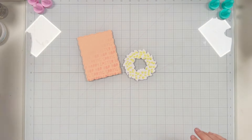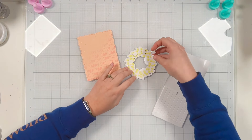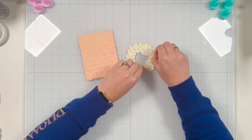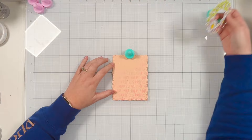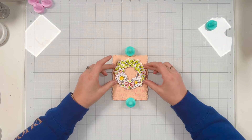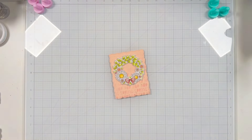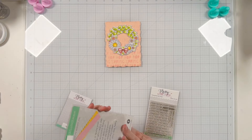Now that my wreath is all assembled, let's grab some foam adhesive — I'm using a standard two millimeter size, just your average thickness. I have squares so I'm placing them around the back of my wreath. I'll peel off all the release paper off the back of these little squares and then use the grid mat. The panel is sliding everywhere so I'm using my magnets to keep it in place while I use the grid to get my wreath as centered as possible, placing it a little bit higher on the panel so I can add my sentiment at the bottom. I was originally thinking of adding spring to the top of my wreath but I ended up not liking that, so we're just going to go with the sentiment strip.